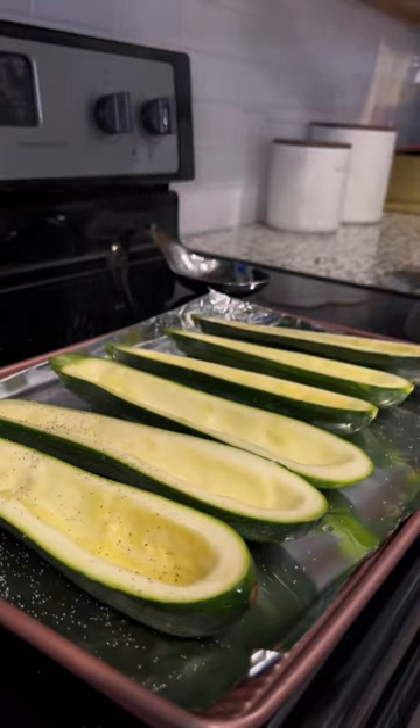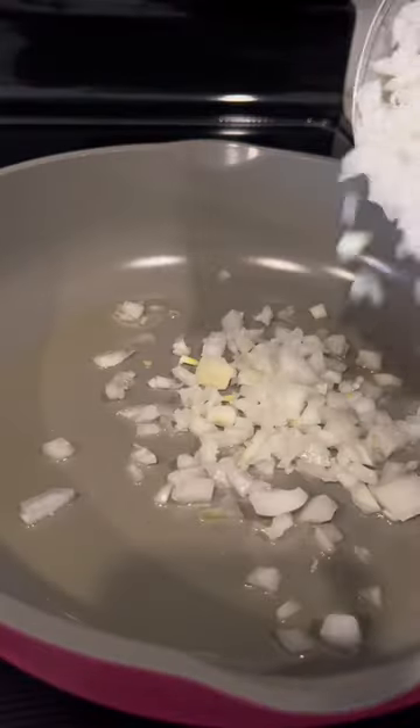To a baking sheet I added the zucchini, brushed it with avocado oil, salt, and pepper. Then I popped it in the oven at 350.